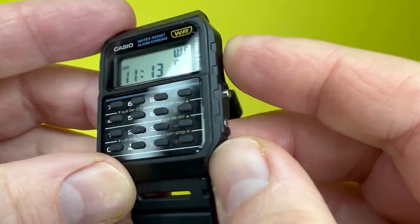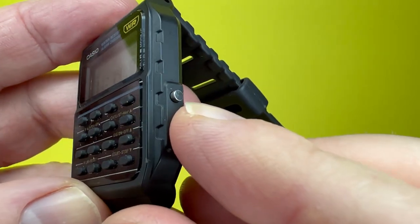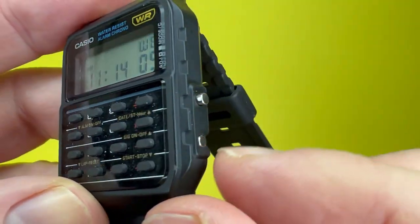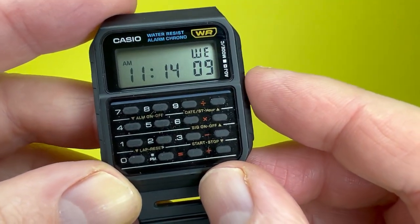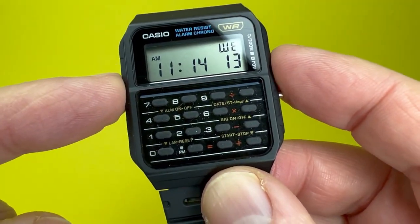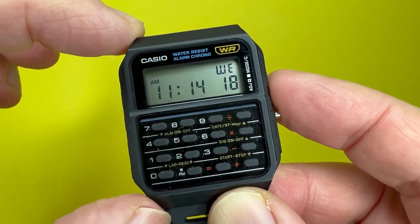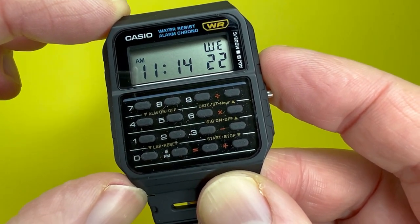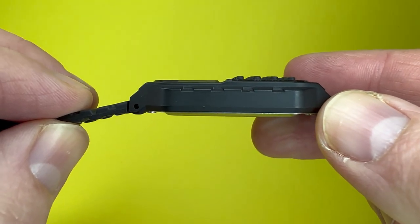You can get this watch in other colors. The case also features one metal pusher proud of the case and another recessed metal pusher around the side of the case. The case width is 34.4 millimeters, lug to lug is approximately 43 millimeters, and the case thickness measures at 8.2 millimeters.